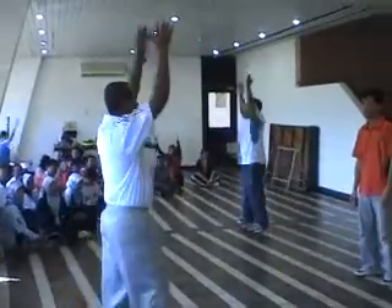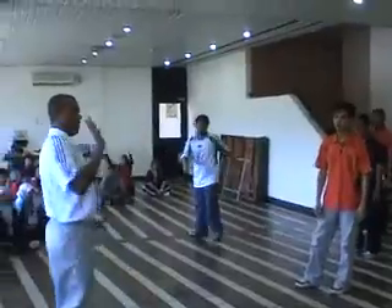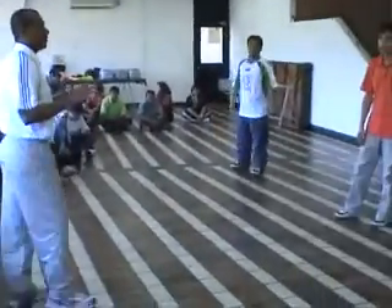1, 2, 3, 4, 5, 6, 7, 8. Okay, one more. One more. Ready? Go.